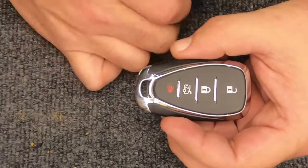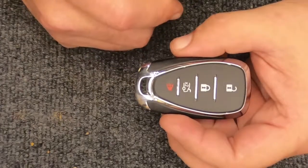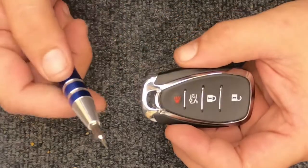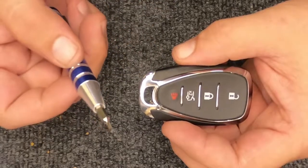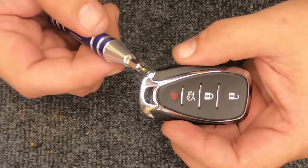Hey, it's ARM Locksmith here. We're going to go ahead and change the battery on your four-button smart key remote. For this task, you're going to need a flat tip screwdriver and a new battery.